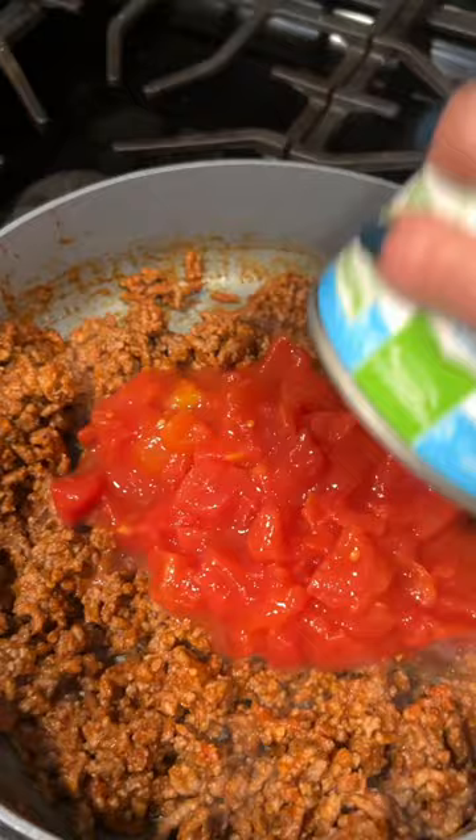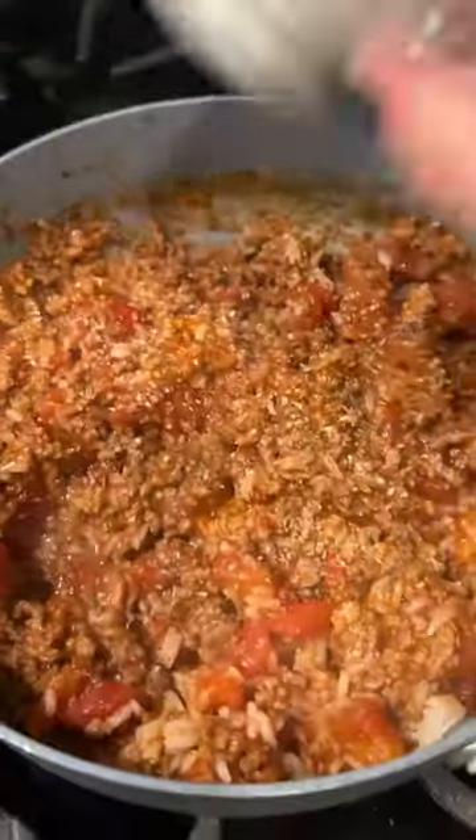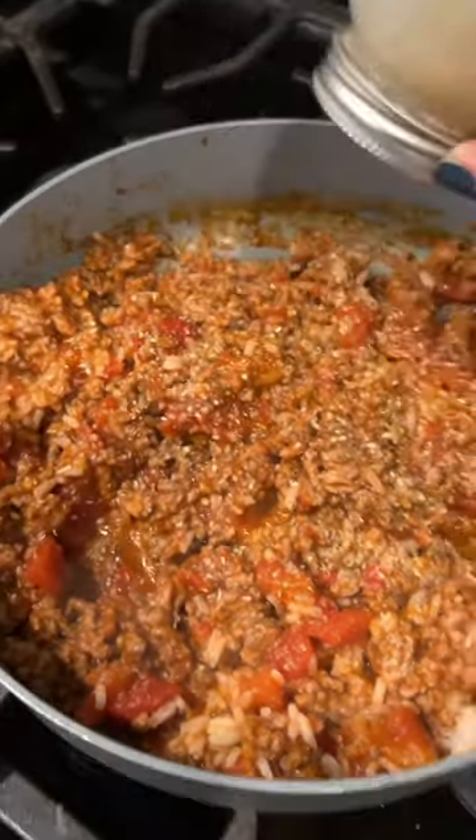Next I'm going to add in one can of diced tomatoes, a half a cup of white rice, mix that all together, and then you'll add in your salt, pepper, and oregano.